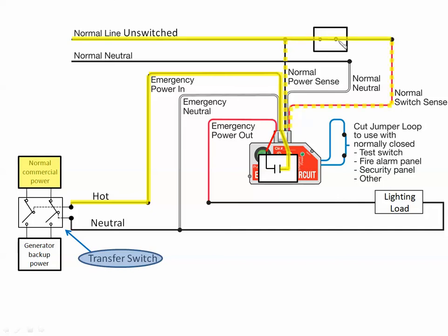When the switch closes, we sense the presence of power after the switch. This tells the ELCU to close the relay. Now the lighting load — currently a normal commercial power lighting load coming in through the transfer switch — goes through the ELCU relay, out through the lighting load, and back on the neutral. Light switch opens, relay opens, lights turn off. No power failure — we're just turning the lights on and off.